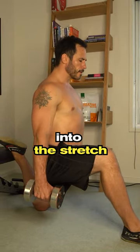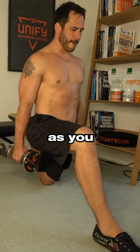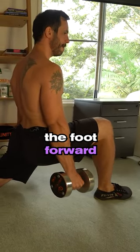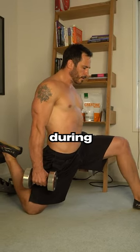Slowly lean forward into the stretch, allowing the weight to pull you down and deeper into the stretch. As you come down, just make sure that your front knee is behind your front foot. So if you need to move the foot forward, then do so and maintain your posterior pelvic tilt during the stretch.